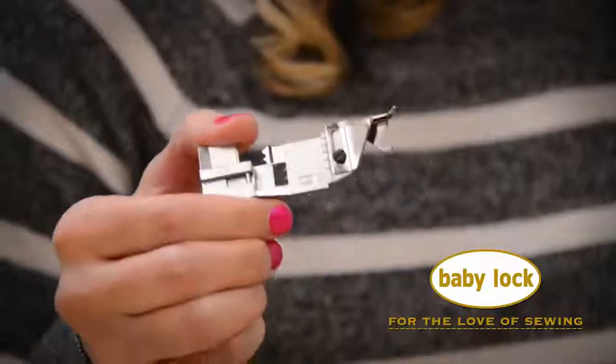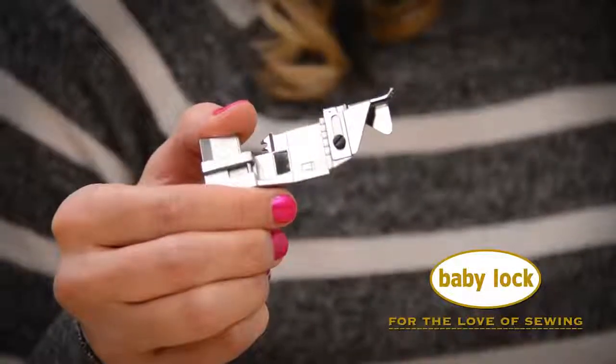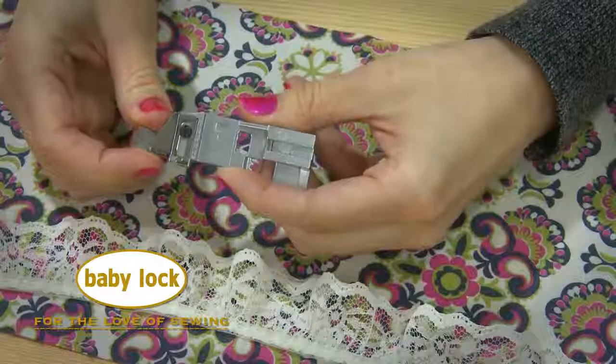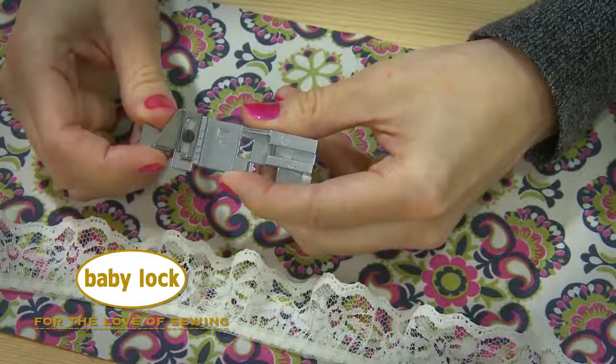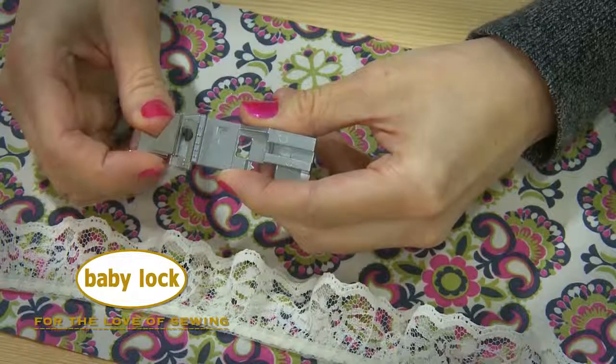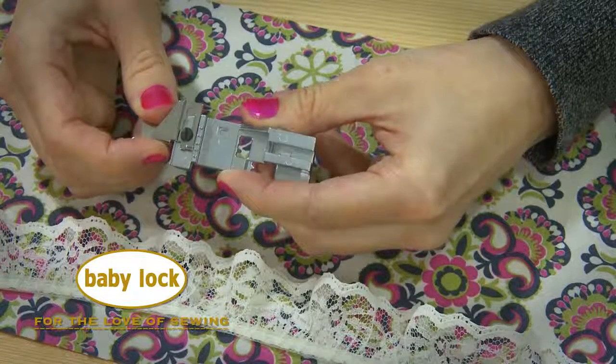Hi, I'm Stephanie and this is the Lace Applicator Foot for Baby Lock 8 Thread Sergers. This amazing foot makes adding lace to your projects a breeze. What makes it work so well is that there is an adjustment screw that allows movement from side to side to accommodate all different widths of laces and trims.